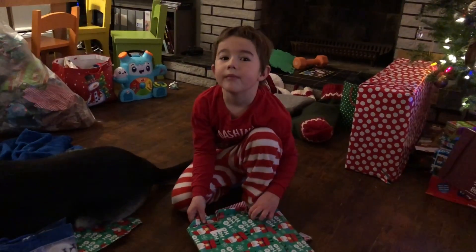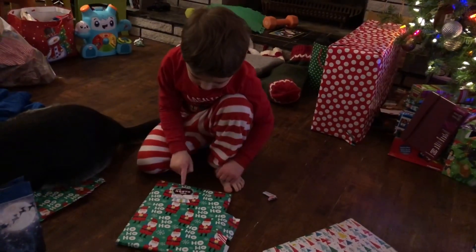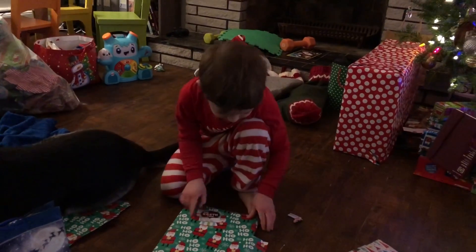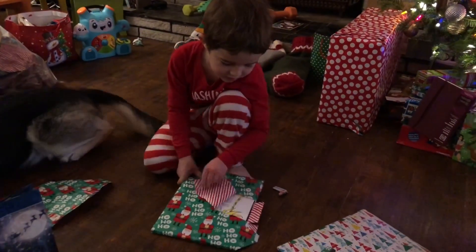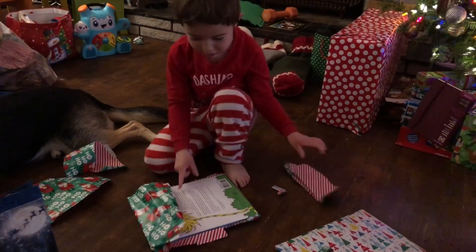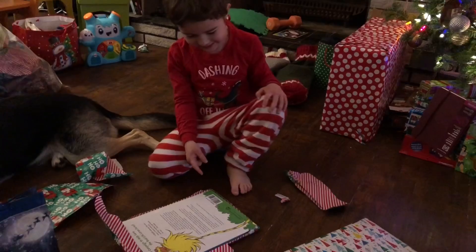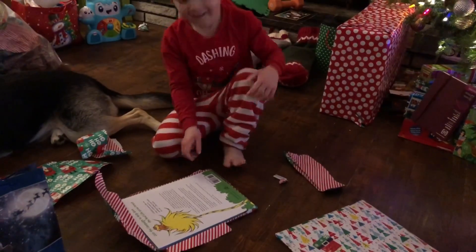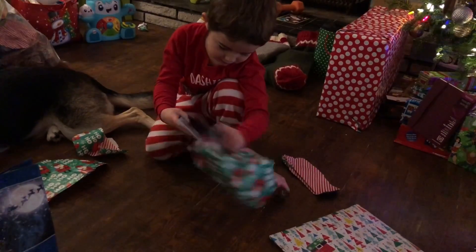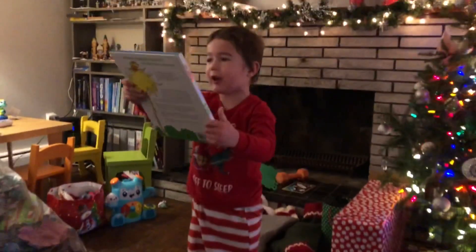Look at the front — flip it over. To Victor from Santa. Yeah, oh, that's from Santa Claus. It's a hairy tree. The war axe — this one he wanted. Flip it over, look at the front. Let me see it, Victor. The war axe, look, this one he wanted.